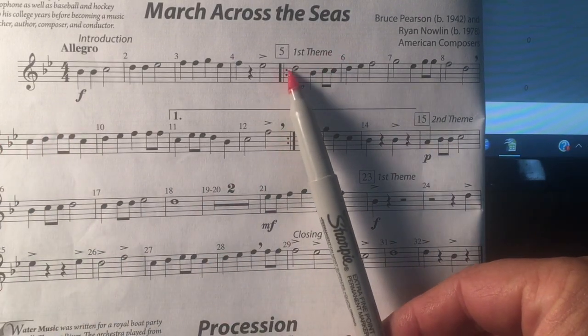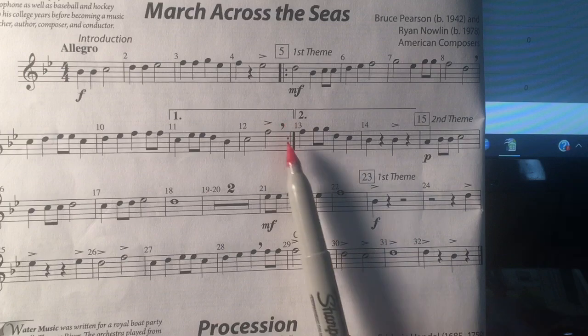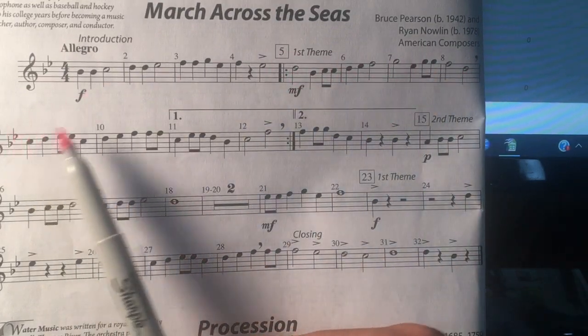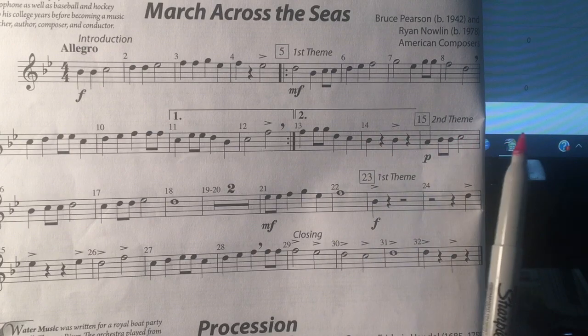Repeat sign — play all the way until you get to the first ending. Repeat sign here, go back to measure 5 and play. You've already played the first ending, so skip over it and go to the second ending and continue on.